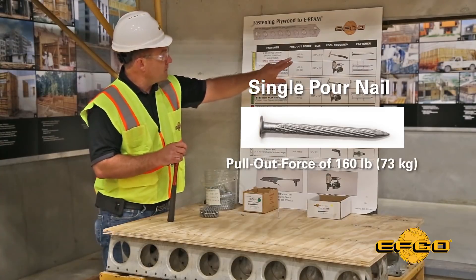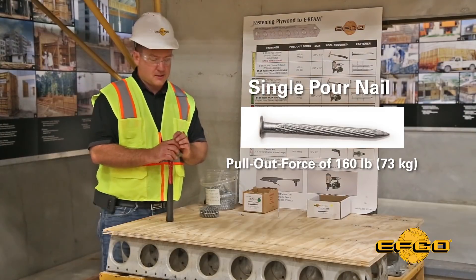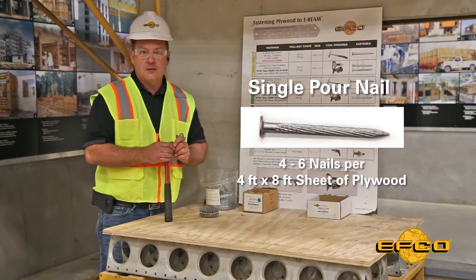This nail has a pull-out force of 160 pounds, making it quite simple to remove the plywood during the stripping process. It is recommended to use between four and six of these nails per four-by-eight sheet of plywood so you don't spend too much labor pulling nails.